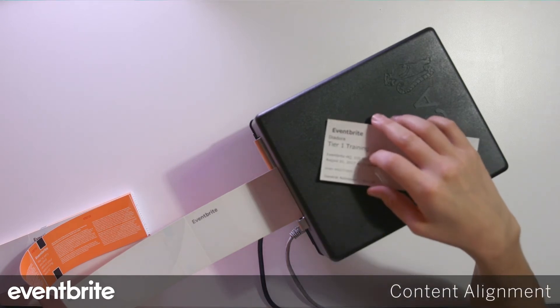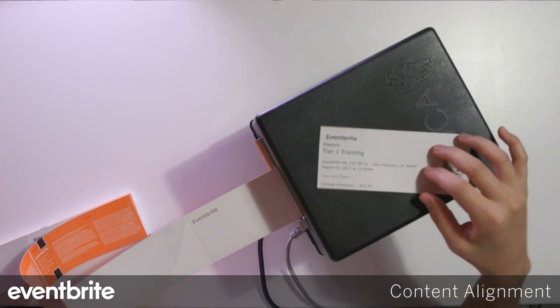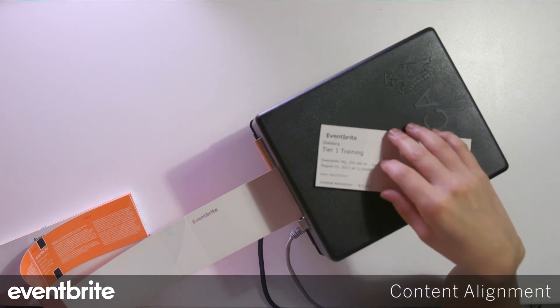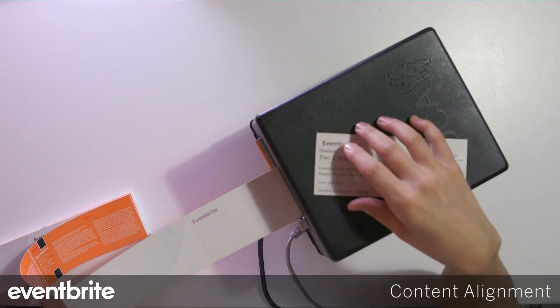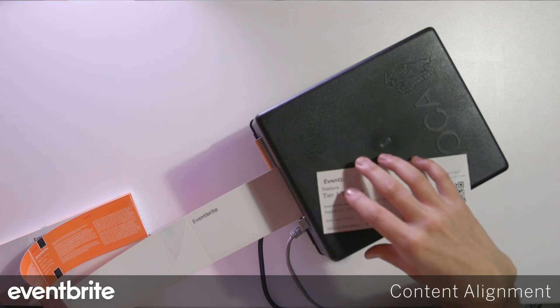If those two things do not resolve the issue, it could be a firmware version issue with the Boca itself. You would need to print a test ticket and send that to your client services rep to resolve.